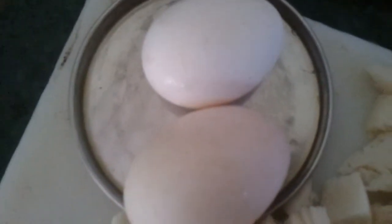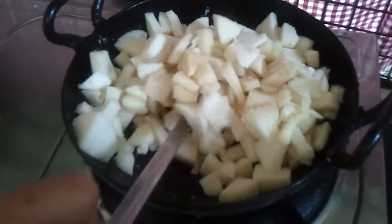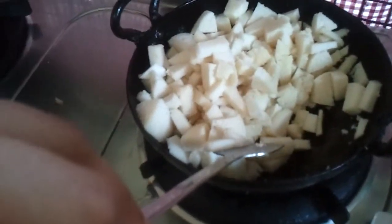We're also going to take around two eggs and scramble them. We're going to fry the idlis in oil just for a little while till they're just done. We're also going to add a bunch of coriander leaves, cilantro, to add flavour to the idli pulao. Don't over fry and make it too hard.